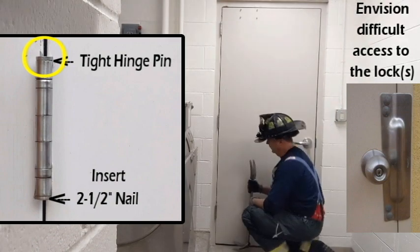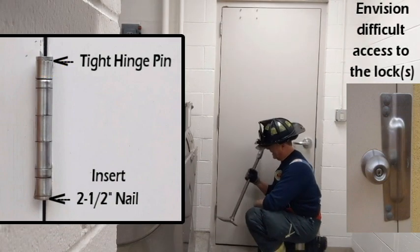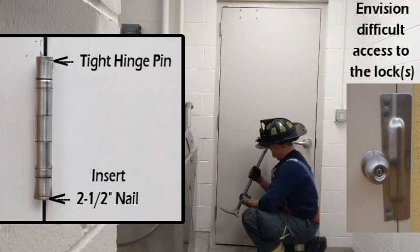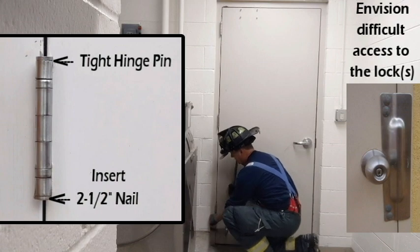The bottom hinge, even though that's where we start, is the most difficult just because of access. So the halion bar — I'll hold the ads end down — that gives me enough clearance to drive that nail up and drive that hinge pin out.